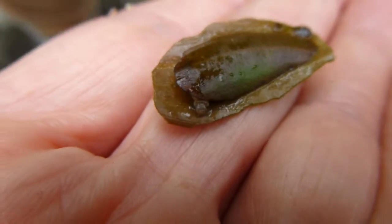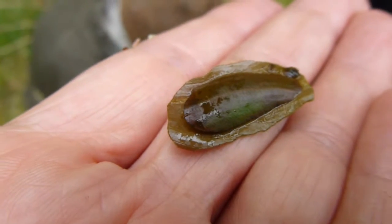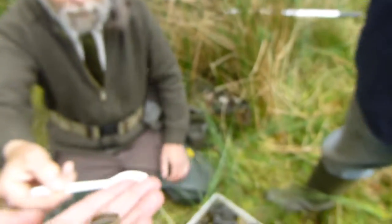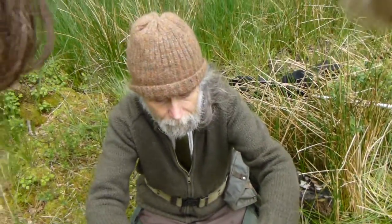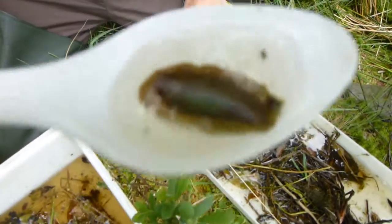Oh good. Oh yes, yes. In fact it's looking to escape. If we put a little bit of water in the spoon it might actually... There it comes.